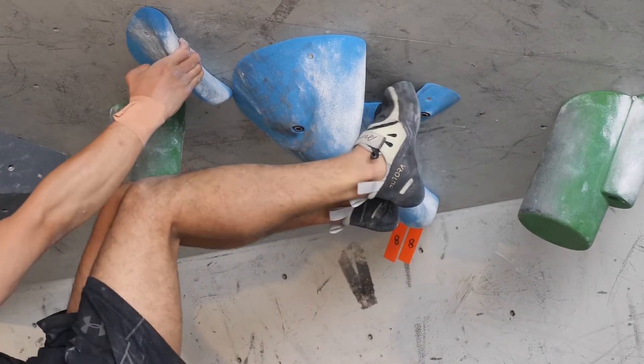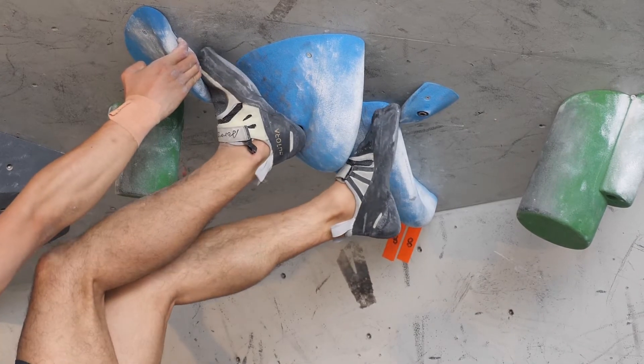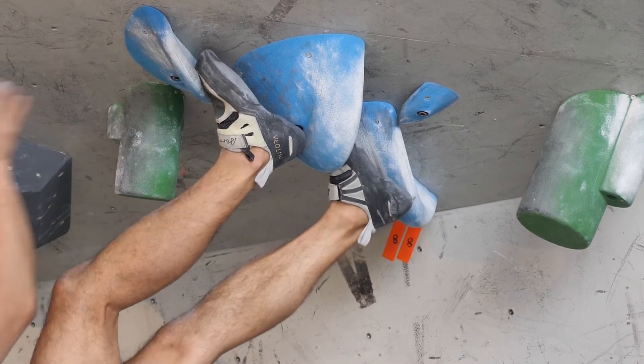The big toe patch at the top gives ample room for toe hooks, and coupled with a softer midsole gives you all the freedom to adjust the position of your foot until it's in just the right spot.